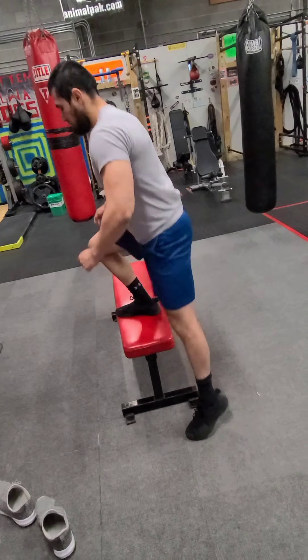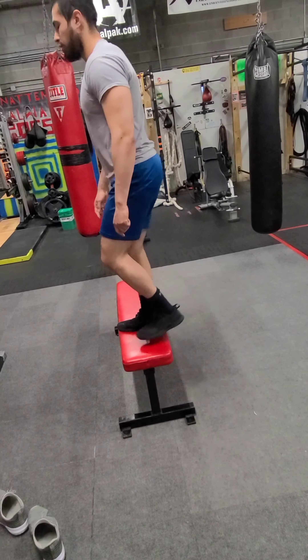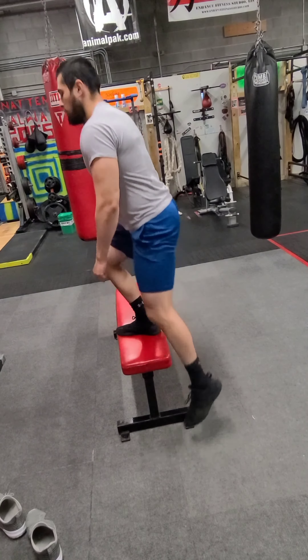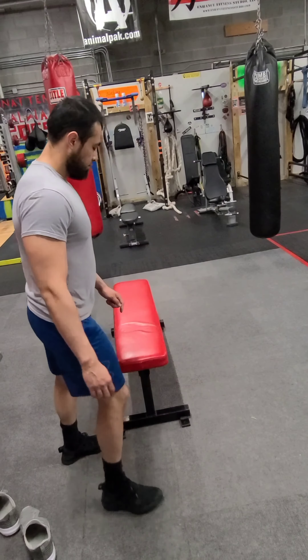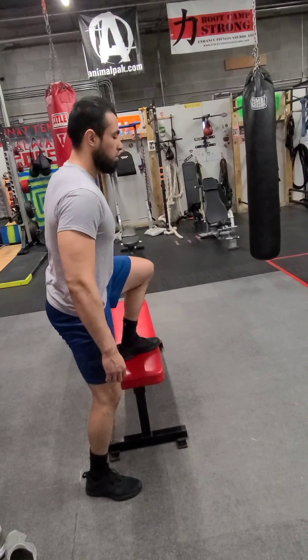We are going to do side steps on the flat bench. This is best done towards the end of the bench. You are going to keep one foot on and use your other foot to bring down. Step down and as soon as you do, come right back up. Try to keep your back straight. 10 on one leg, 10 on the other. You should feel this one more in your adductors.